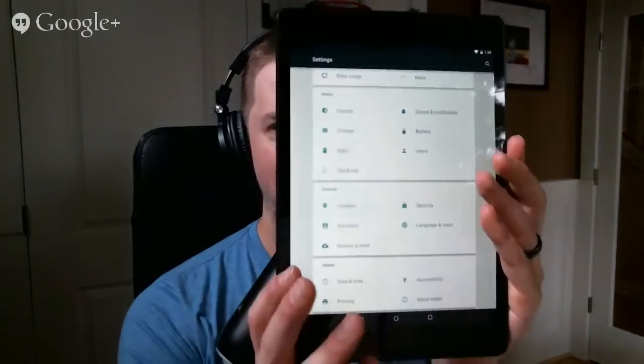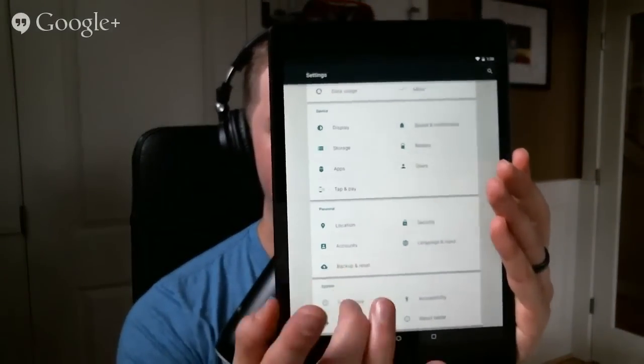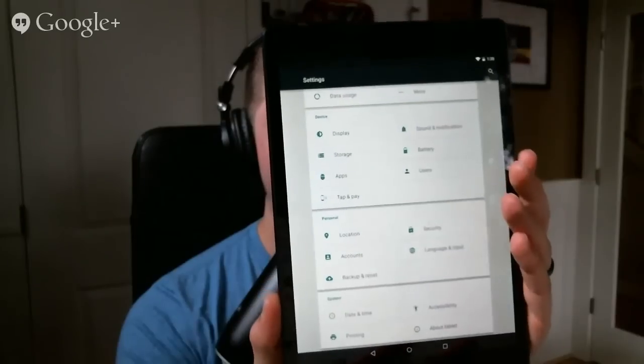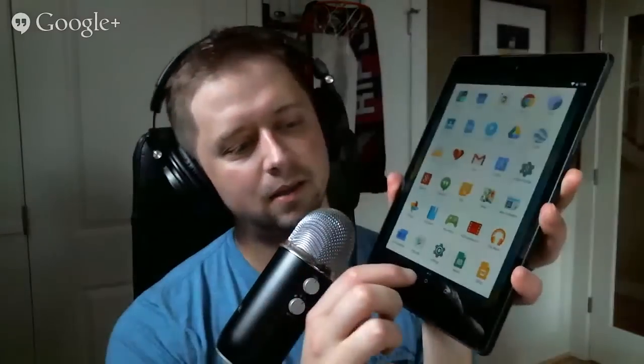The settings layout is totally different on a tablet now than on a phone — it's all sectioned off in boxes, kind of like Google Now cards. That looks kind of nice. Just seeing some of the hands-on videos with the Nexus 9, it looks buttery smooth. All the Lollipop animations are so good. Tim will have this and be all over the Nexus 9.